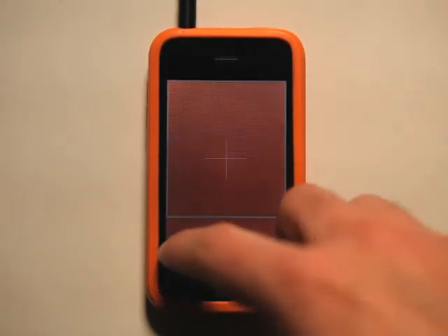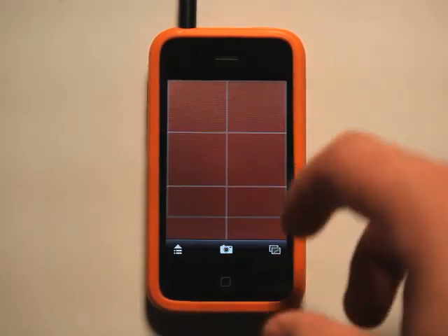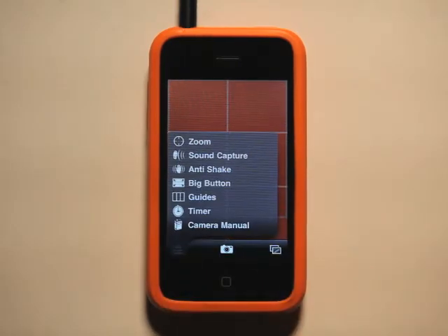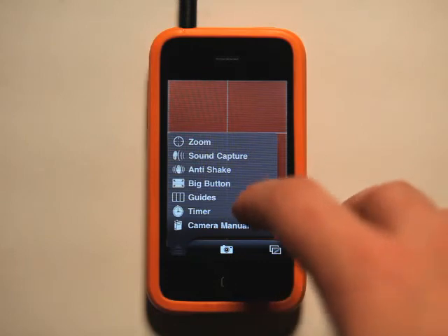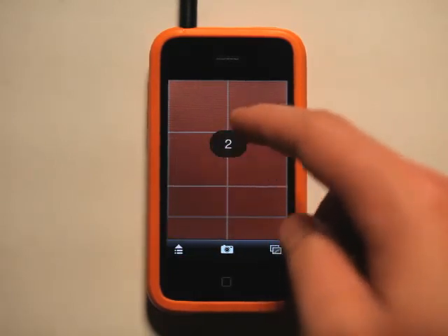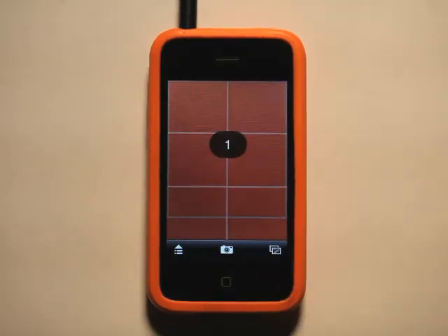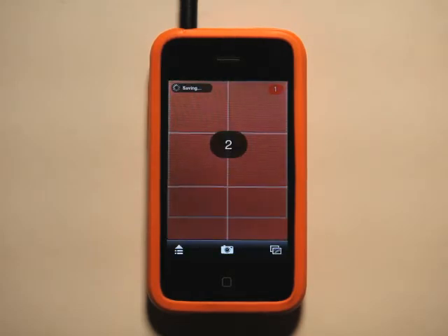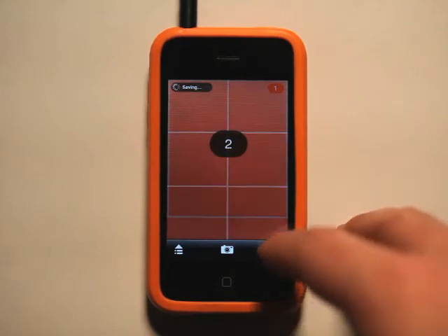We also have guides, which I had turned on. I really like the guides — it helps you take better photos by being able to break up the guides and kind of adjust on the fly when you're taking a picture and align people with that. It also has a camera timer, which we can turn on. We can tap to set, then hit the button, and it's ready to go and takes a picture.